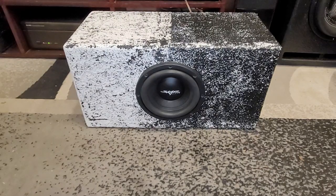What's up guys, back again with the new enclosure — one cubic foot, tuned at 34 Hz, and the Skar SDR-8, 350 watt RMS, 700 watt peak, dual 2 ohm subwoofer. Here we go.